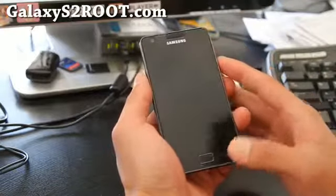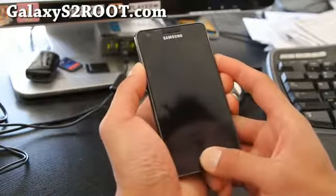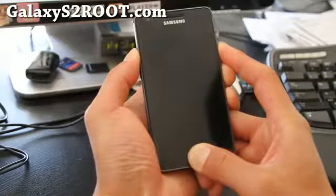Once you've done that, power up your phone. Let's get into recovery by holding down the volume up button, the home button, and the power button. This will get us into ClockworkMod Recovery where we can back up our latest ROM.